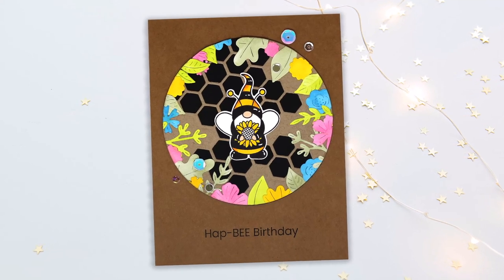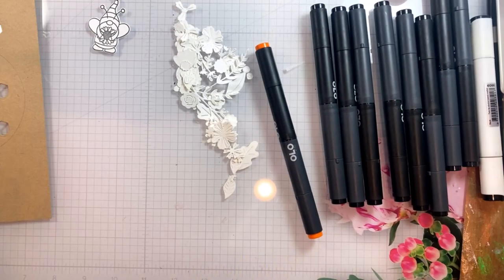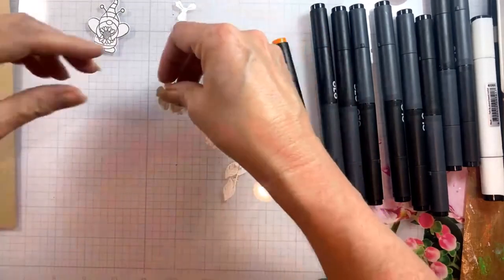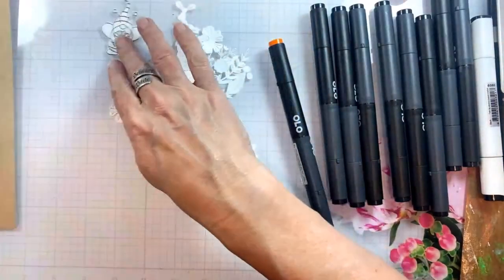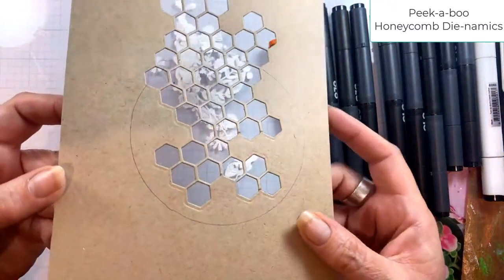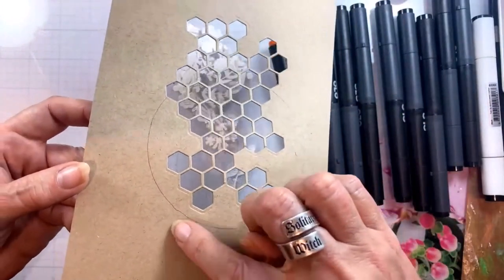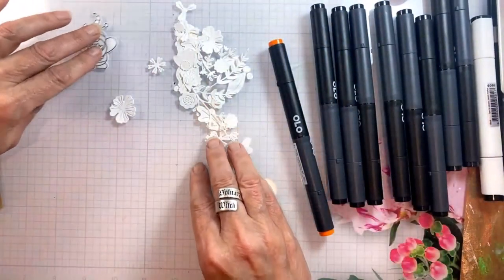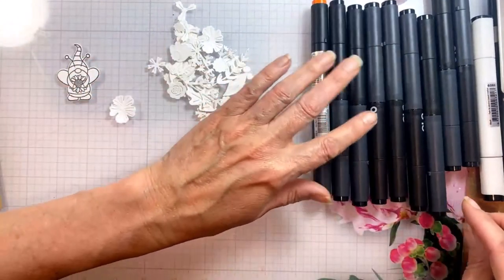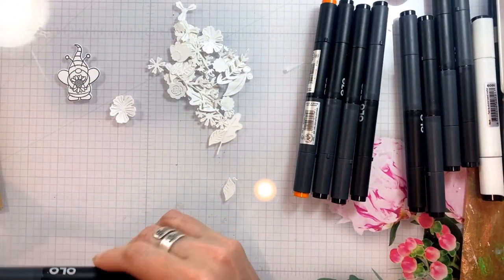Hey everybody! Today we're gonna make this happy birthday card with this adorable little gnome bee and some flowers and leaves. I have cut a panel with the honeycomb panel die and traced a circle die on there, and you're gonna see how we use that to make kind of a little diorama for this little bee to sit in.